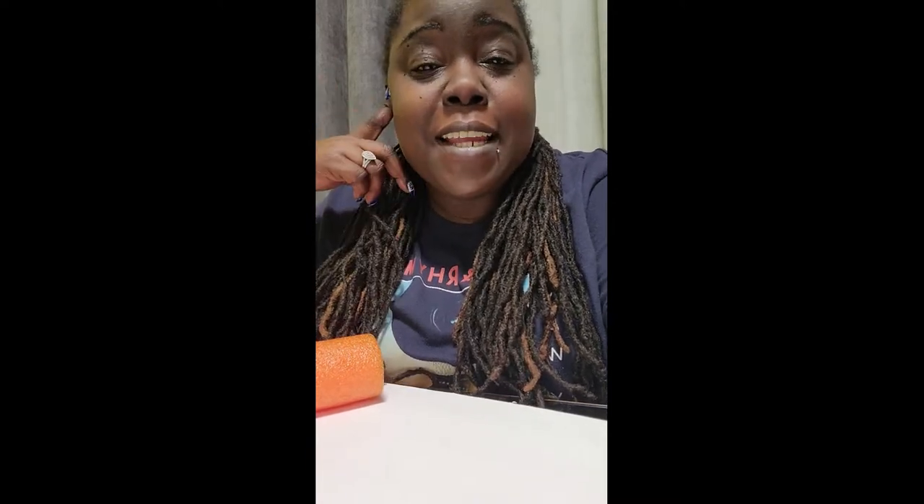Hey guys, welcome back to my channel, it's your girl Chen. In today's video, I am going to show you how you can jazz up just a regular vase to make it look fancy and brand new.